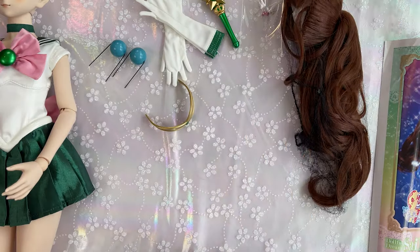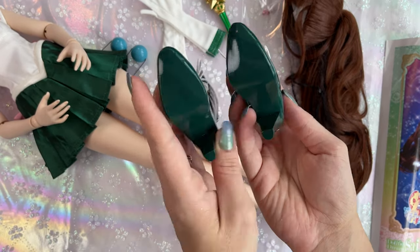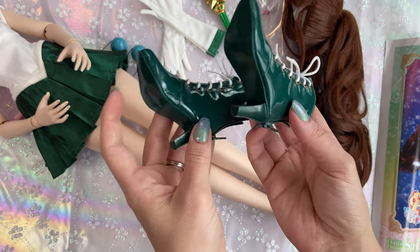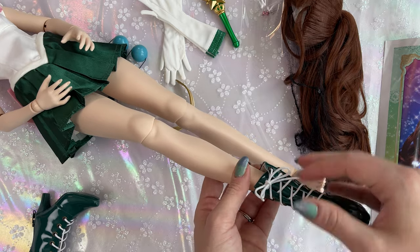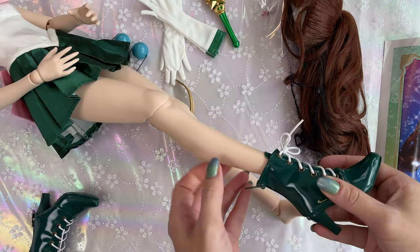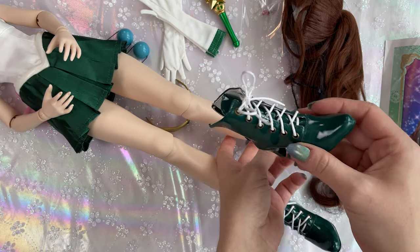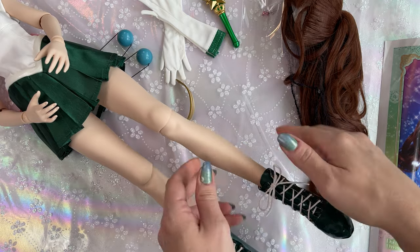Her shoes are like Barbie shoes — there's a left and a right. You look at them to determine which is which and put them on the correct feet. They should just slide right on. Fix the tongue in case it gets folded over, and zip them up. Same thing with the second shoe: slide it on, zip it up, and make sure the bows are tied. She looks good — this is a really good looking doll.